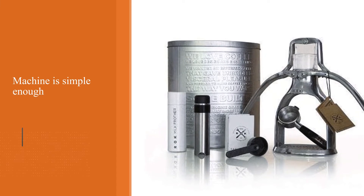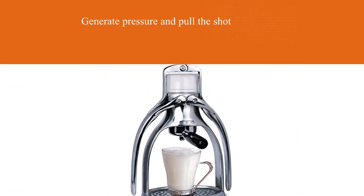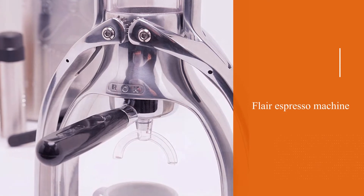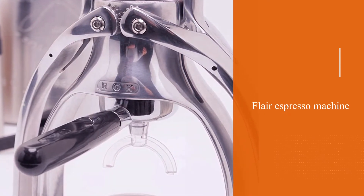Operating the machine is simple enough: just pull down the two levers to generate pressure and pull the shot. You don't need any electricity to run it, but you'll still need to source hot water from somewhere and preheat the chamber by pouring boiling water in — an extra step some people may find cumbersome.